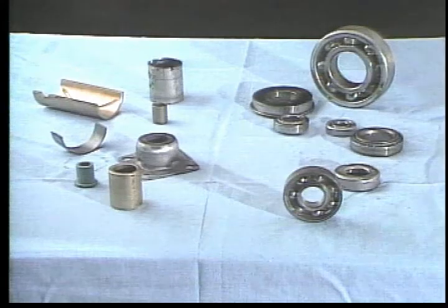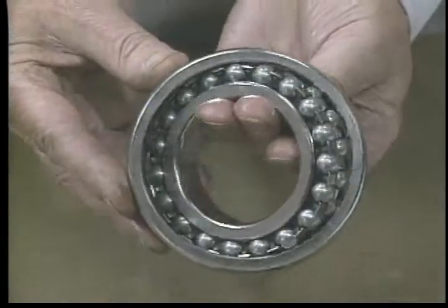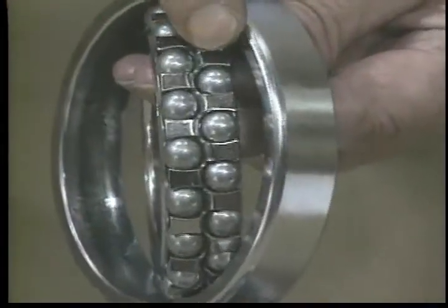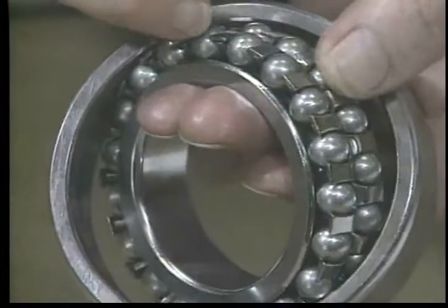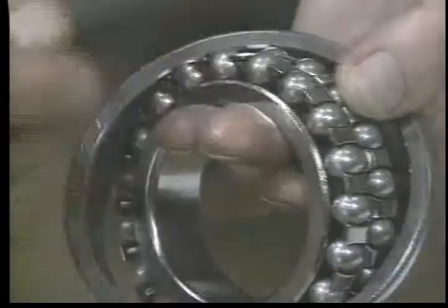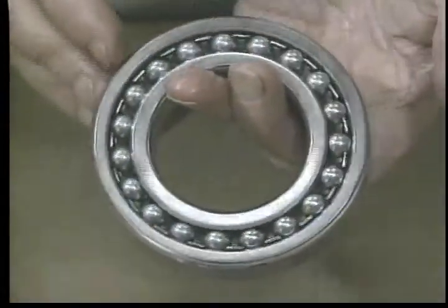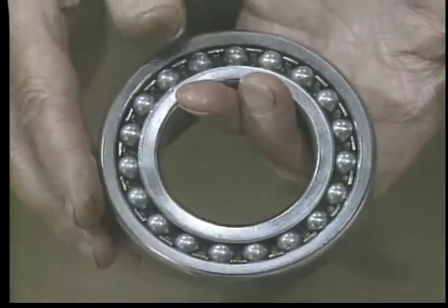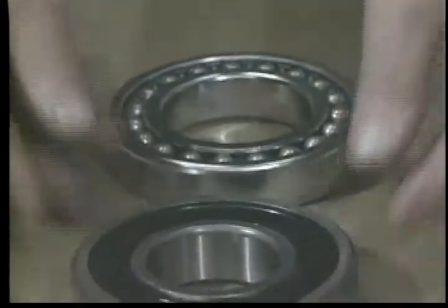Rolling element bearings can carry radial loads, thrust or axial loads, or a combination of both, often in high speed applications. Inside the bearing, the rolling elements are arranged in one or two rows of evenly spaced steel balls or rollers, moving freely between inner and outer rings. Grooves or races are cut into the inner surface of the rings to guide the rolling elements. Often, a cage, retainer, or separator keeps the rolling elements in position, aligned correctly and separated so they do not touch each other, ensuring the same number of rolling elements supports the load at any one time. Seals and side plates protect the rolling elements, keep the lubricant in, and keep contaminants out.